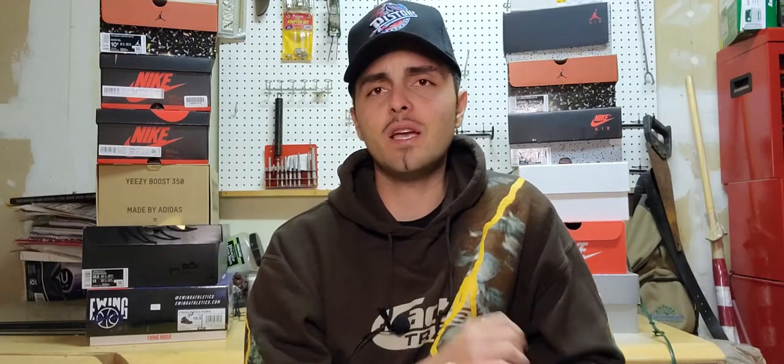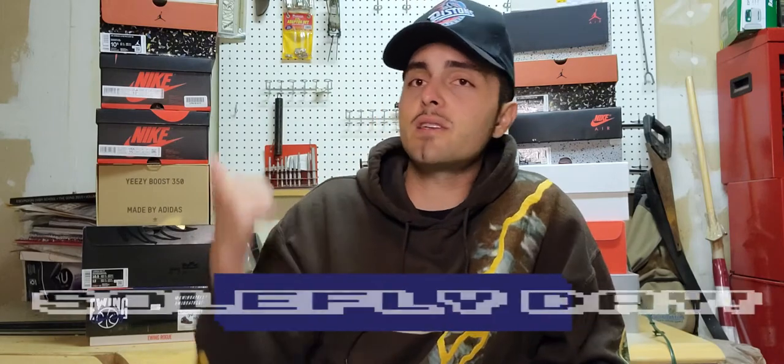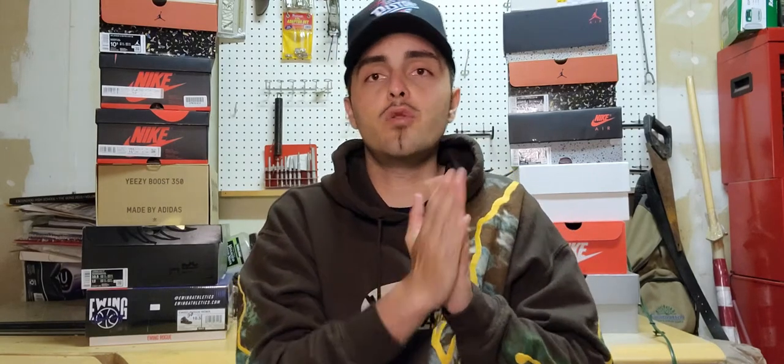What is up guys, it's your host Soulfly Sector checking in for another video. Hope you guys are well, being safe, and having a Soulfly day today. Shout out to my sneakers back here — from the thumbnail and the title, you guys already know what this is about. This is new pickups. I'm going to start with the little pickups and then move on to the sneakers.